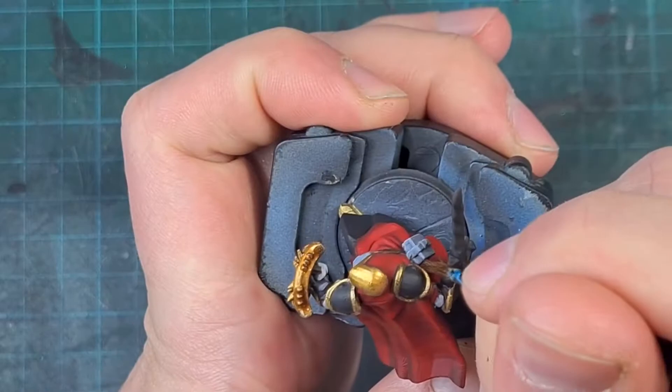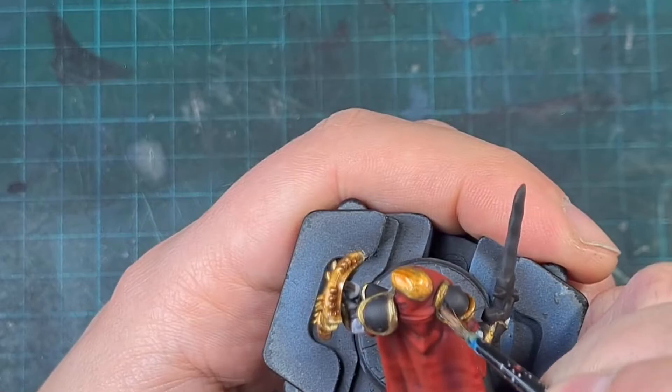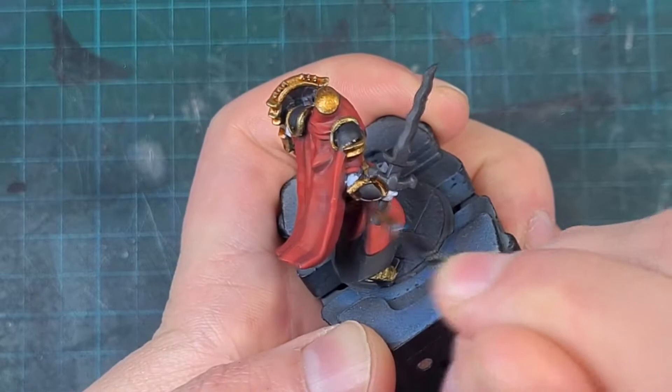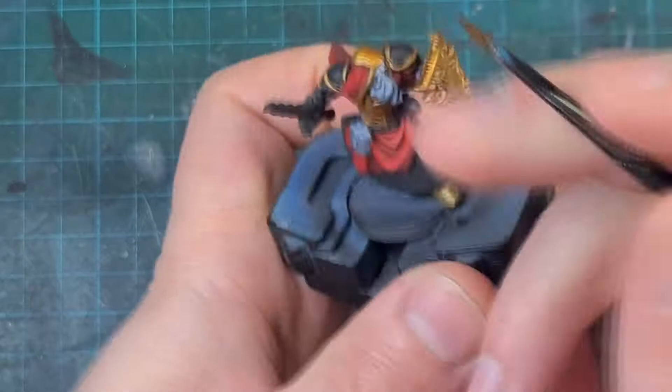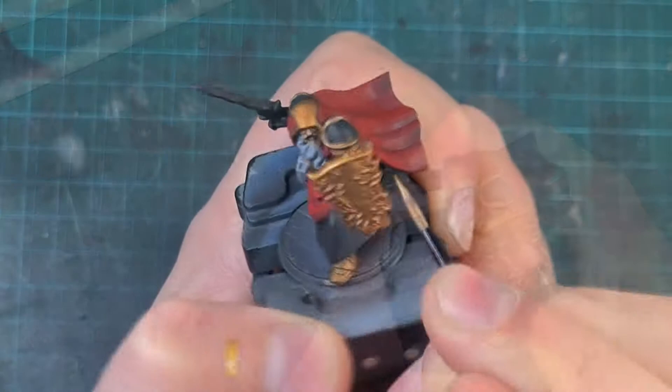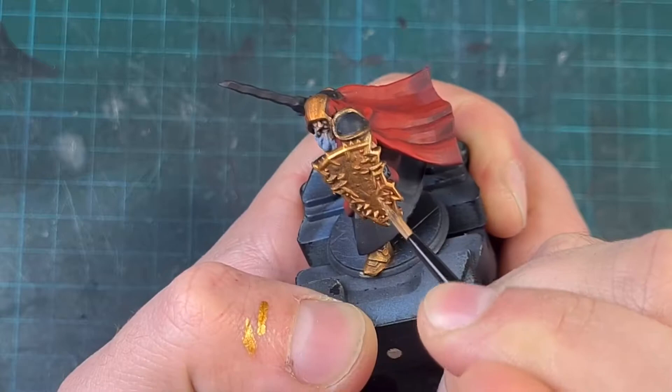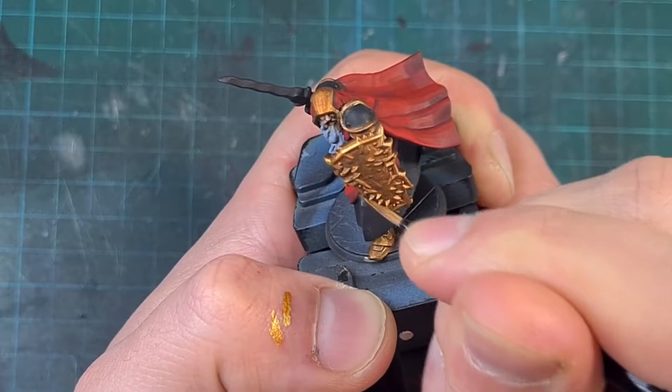I applied the Reikland Fleshshade carefully into all the depths and contours, avoiding the highlighted areas and keeping it in the recesses. It doesn't matter if it gets onto the black armor — it actually gives a nice transition between the black and the gold trim. After two coats of shade, fully dried with no wet patches, I went back with Retributor Armor to pick out edge highlights on anything that would have caught light during the zenithal stage — tops of the shield, pauldrons, and helmet — giving even more depth on top of the shading.